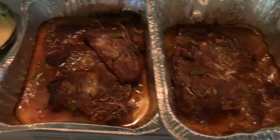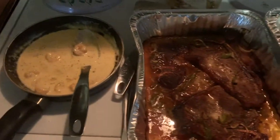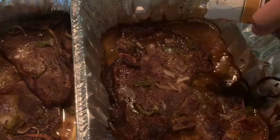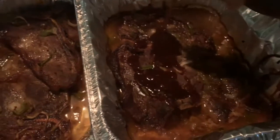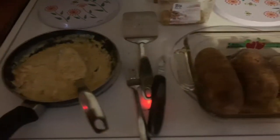While that's cooking for a few minutes, I'm going to check on my steak. Yes, I was cooking steak too! I'm just adding some more sauce on top of the steak — looks yummy, right?